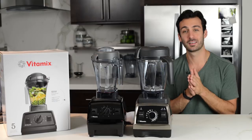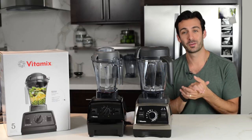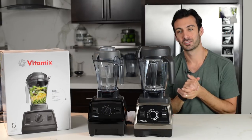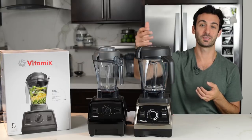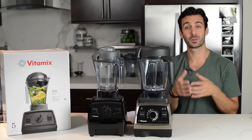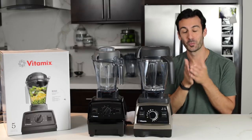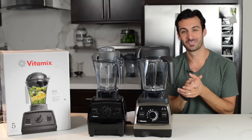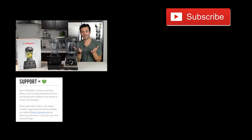I need a glass of water. You need a Vitamix. Thank you for watching. So this is the E310 compared to the Vitamix Pro 750 — there are a lot of feature differences, but the quality and the output are going to be identical, which is why we're not doing the blend off, because it would be fruitless — pouring the same smoothie into two separate containers.